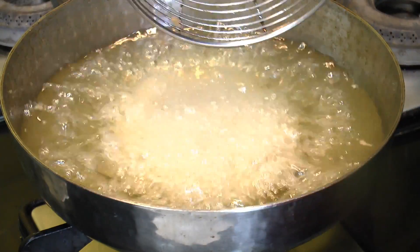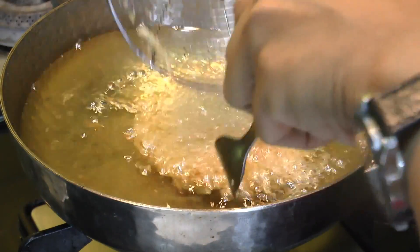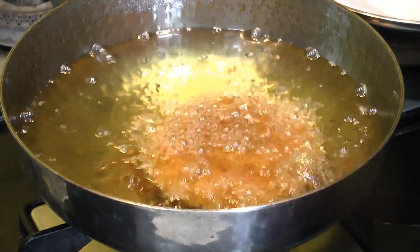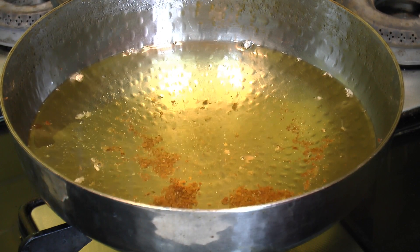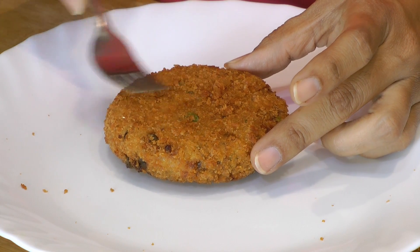Deep fry the patty until it gets a deep golden colour from both sides. After about 2 minutes, give it a flip and cook for 2 more minutes. The patty has been deep fried for about 5 minutes total. Take it out and shake off all the excess oil — it looks so good! In the same way, fry the next patty. Look at the texture and the crunch — you can hear it! It has turned out exactly the way we get this patty at McDonald's. Superb!